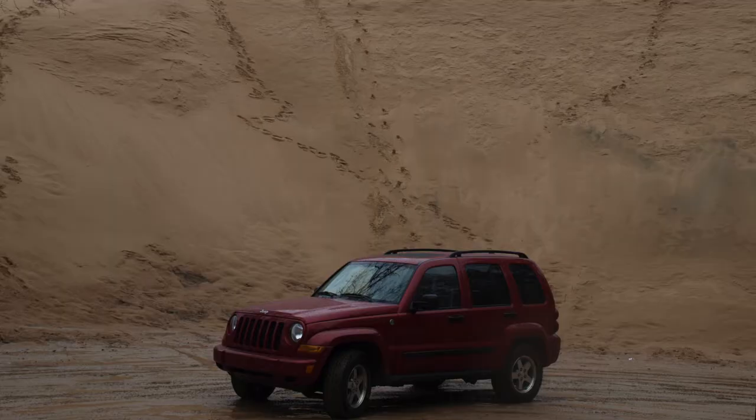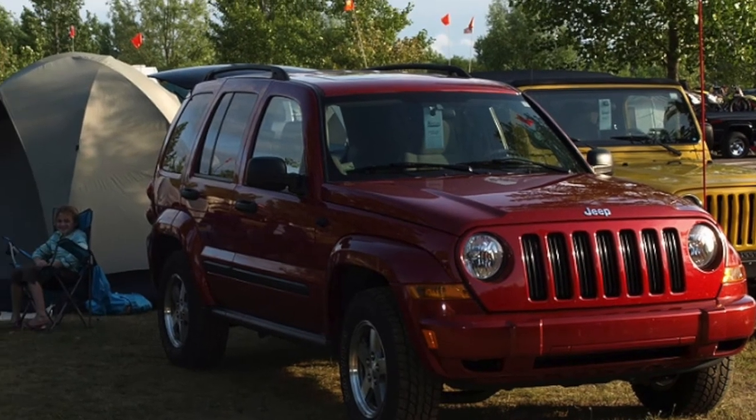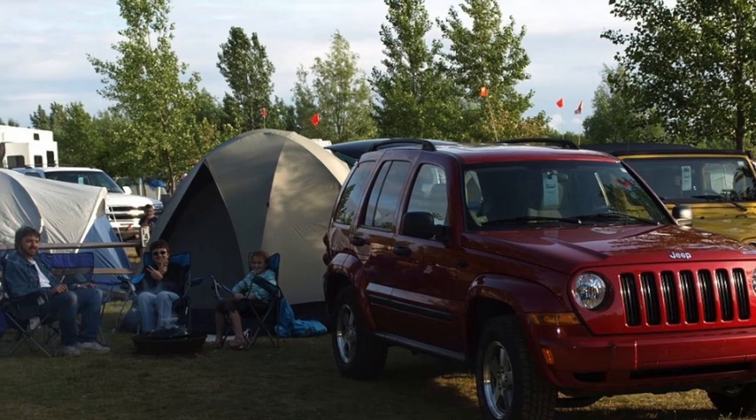From sand to deep, deep snow, this Liberty continued to do everything we expected of it and more. As the kids grew, we were able to do wonderful camping trips, and it just became so much a part of the family.